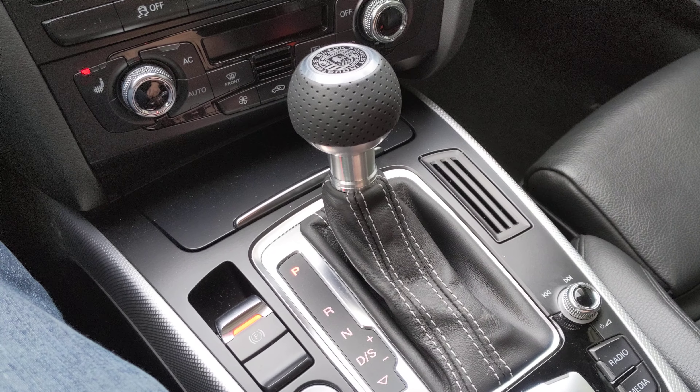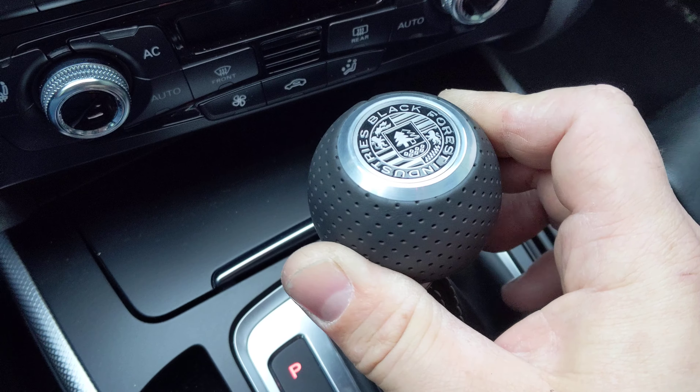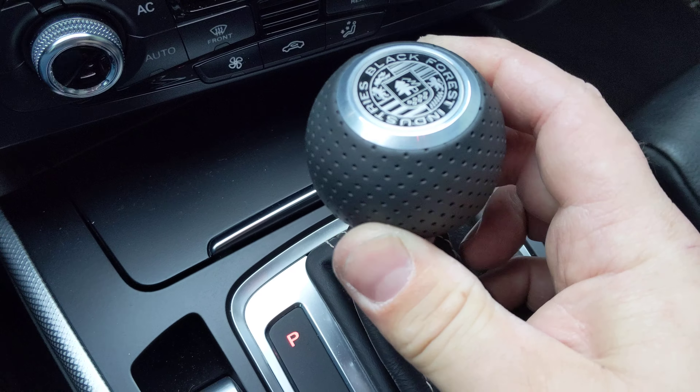So the slop I'm talking about is that. Now that may not seem like a lot, but for a $200 shift knob, that's a lot.